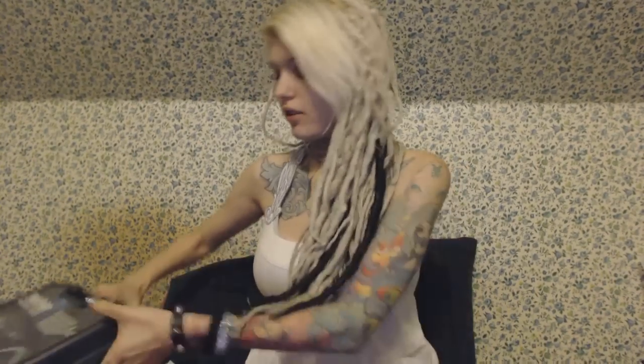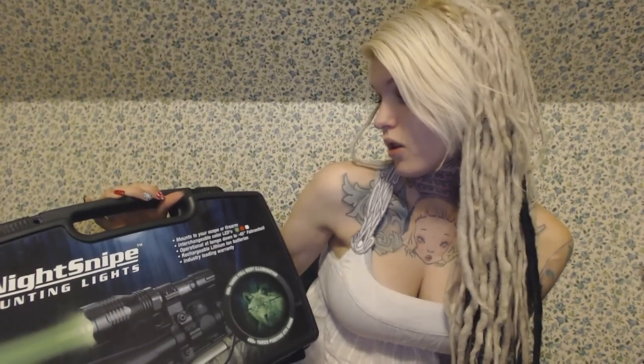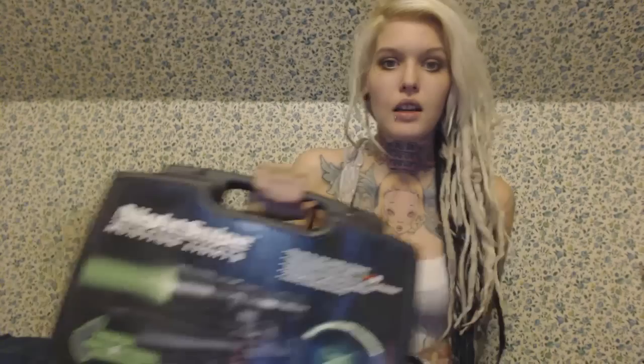So let's check out all of this stuff. Very, very cool packaging. It has some information on the front. It mounts to your scope or firearms, has interchangeable color LEDs — green, red, and white. Operational at temps down to negative 45, rechargeable lithium ion batteries, and an industry-leading warranty. So let's open this box.